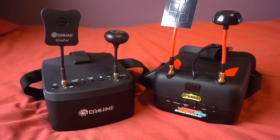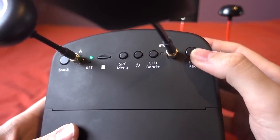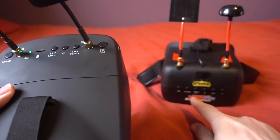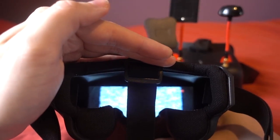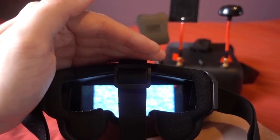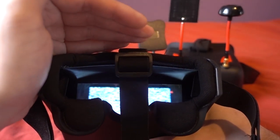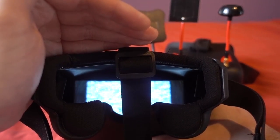On the 800Ds the DVR is easier to use — it has just a single button to start and stop recording, whereas on the VRD2s you have to go into a separate DVR menu and press record. With these it's just a single long press of a button to start the DVR and you get a record icon in the top corner of the screen. You can also take a snapshot with a short press of that button, though I'll probably use that accidentally quite a lot.